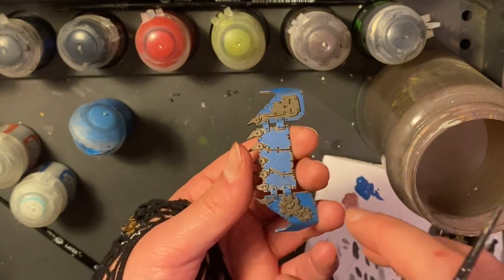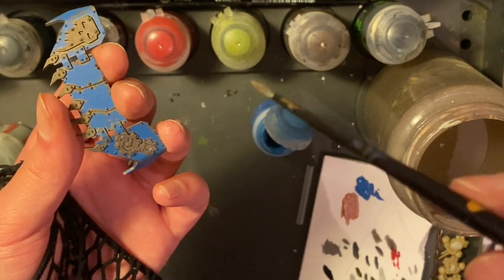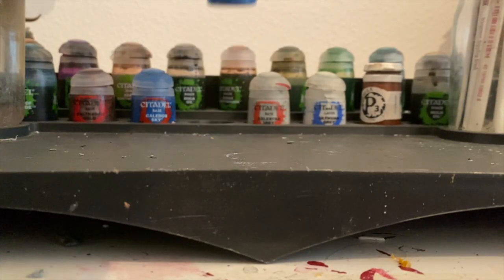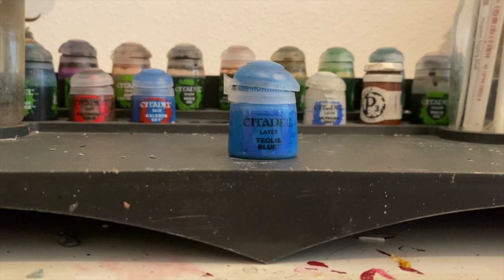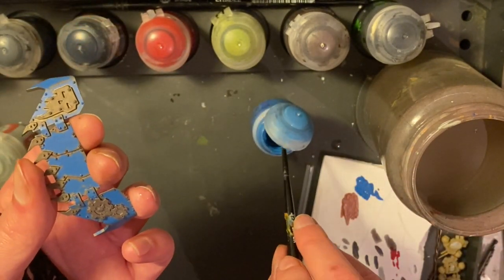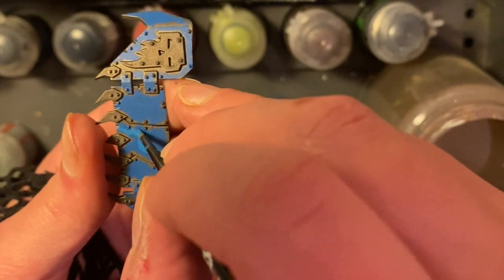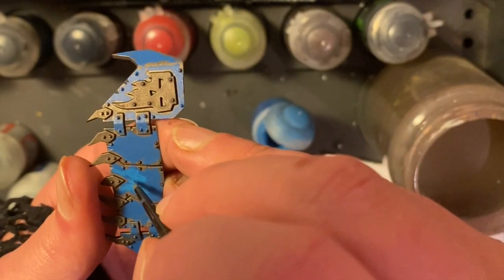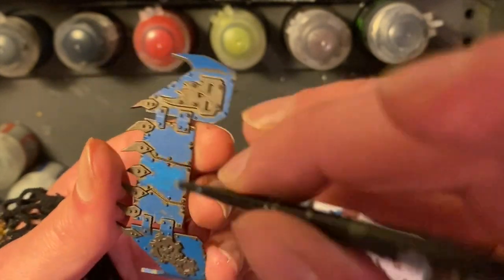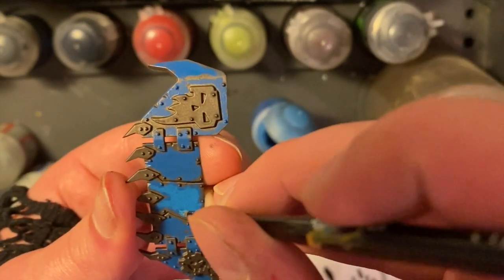Now that's done, you can see I haven't gone quite to the edges and I've left any parts I want to be white as bare metal for now. I'm going to use a trashy brush for this next step. I'm going to get Teclis Blue, which is the next layer up from Calador Sky, and start stippling the paint into the middle. I'm going to make sure I don't go to the edges and focus on the middle of the armour plate. This is a stippling motion and this will absolutely wreck any brush you use, so make sure you've got some brushes earmarked for this process.